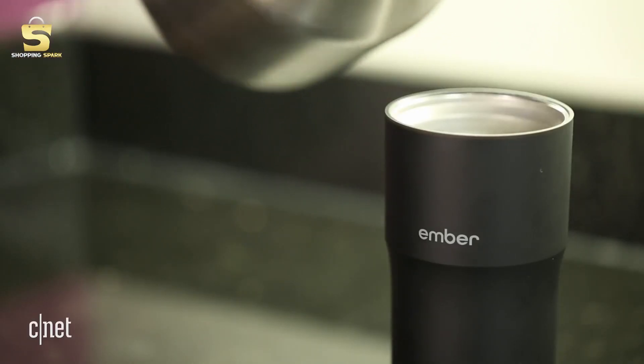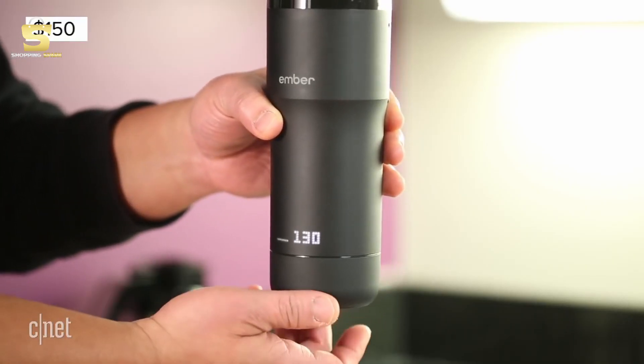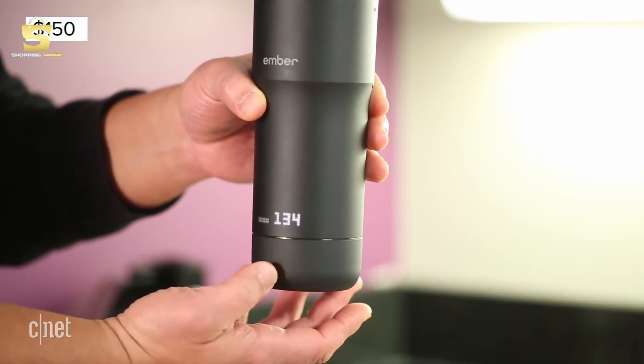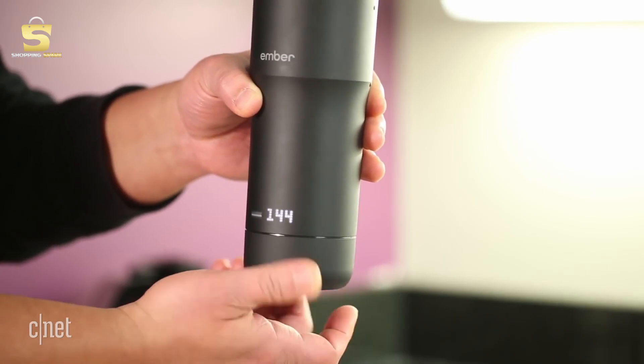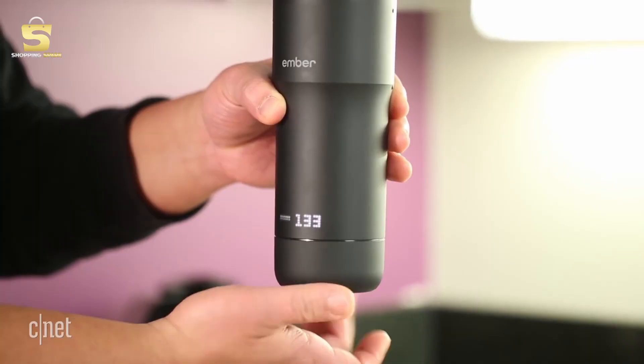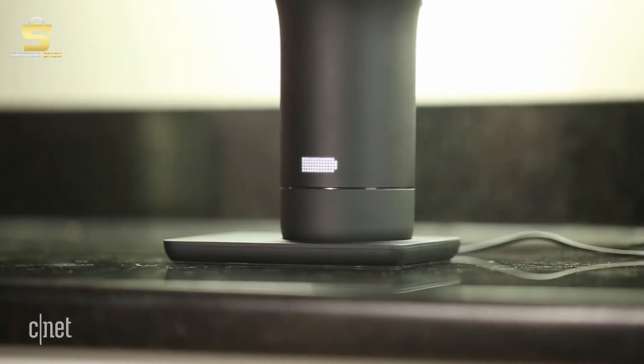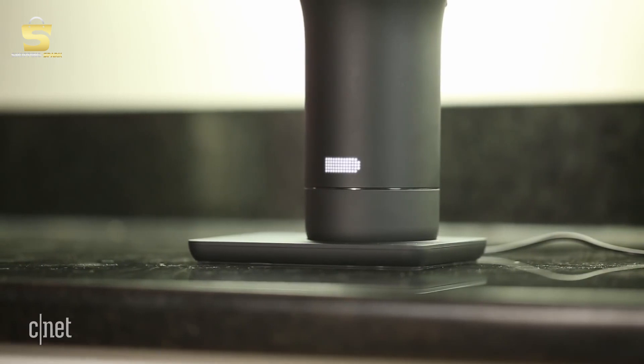This gadget has a built-in heater. Unscrew the top and pour your drink inside. Put the lid back on, then swivel the mug's bottom left or right to select the target temperature you'd like — it has a range between 120 and 145 degrees Fahrenheit. You place the Ember on its cradle to charge its battery. When fully charged, the mug can actively heat liquid inside it for about two hours. When sitting in its dock, the Ember can hold its temperature indefinitely.